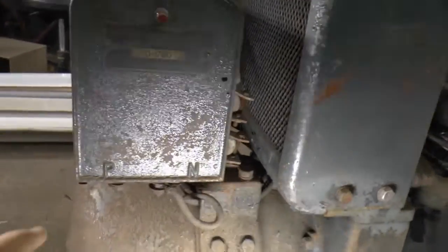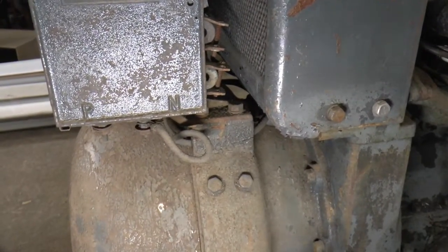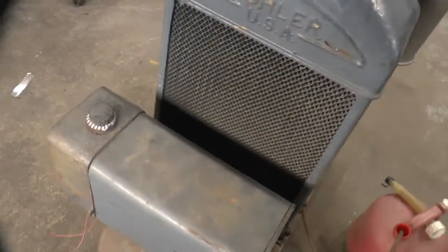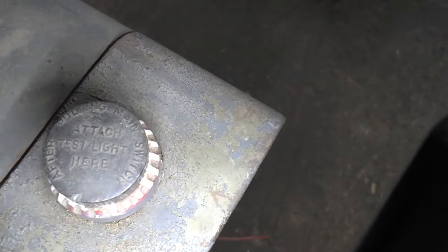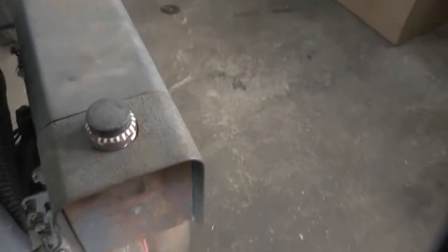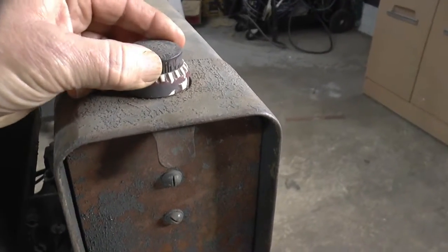So we've got a P and N there, so I'm assuming that's positive and negative for the starting battery. And there's a light socket on top here, and on that thing that's screwed in there it says: after pulling main switch, attach test light here. I'm not sure what that's about.